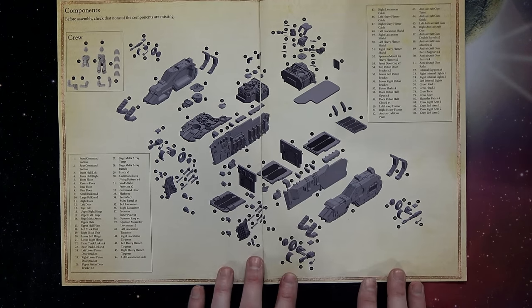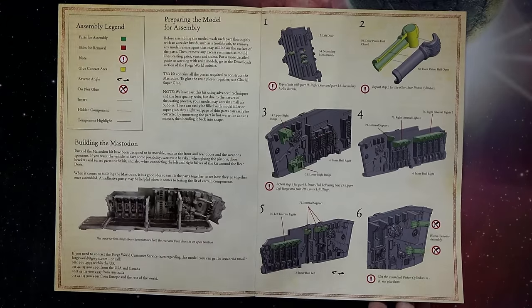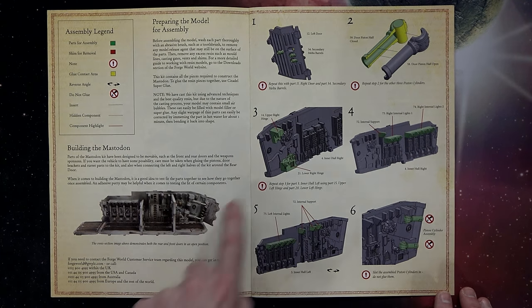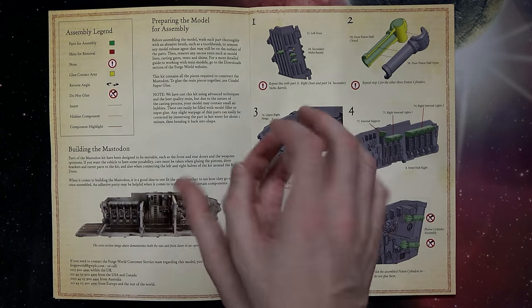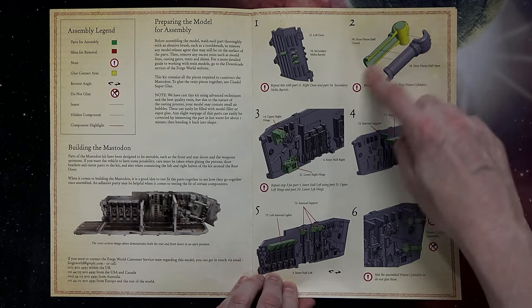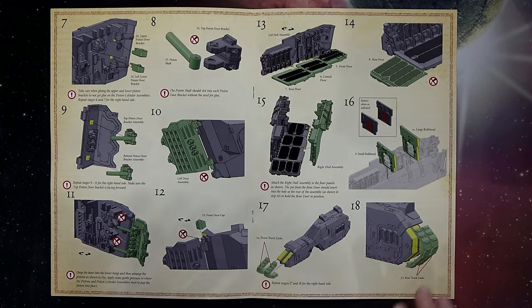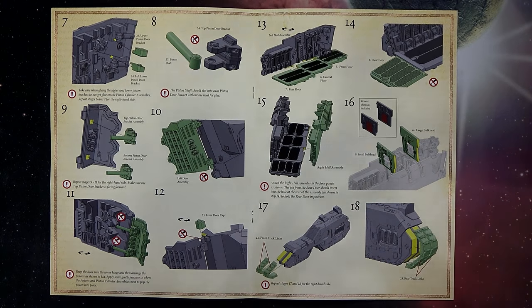All of these are actual assemblies. The command deck goes together and onto a plate that can pull out, then you can pull out the front top fuselage to see the interior compartments. Everything that stays together is the left and right fuselage. All the doors hinge open. You've got different weapon assemblies — that huge anti-aircraft cannon — and it also comes with crew, which is pretty neat. You can build it in stages.